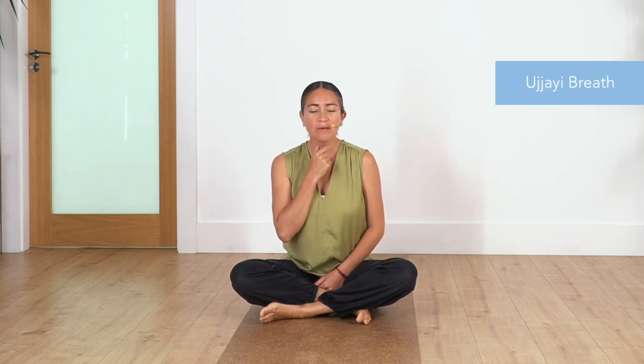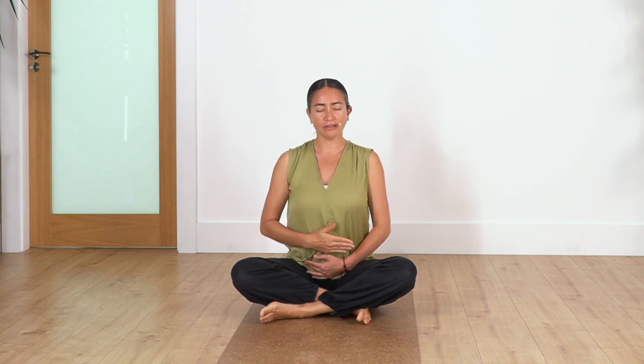This is called Ujjayi breath. This time we're gonna close our mouth, so we inhale and exhale through your nose. It's important that if you lose the sensation in your throat, you come back to exhaling through your mouth so you feel it, then close your mouth. Let's take a couple of breaths — inhale and exhale through your nose, and again, breathe in and breathe out.